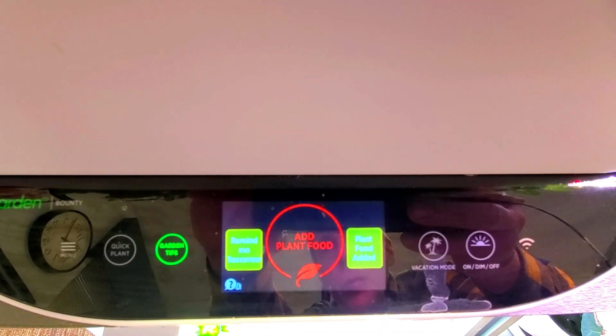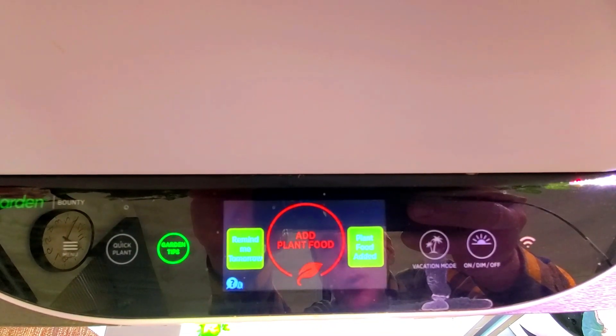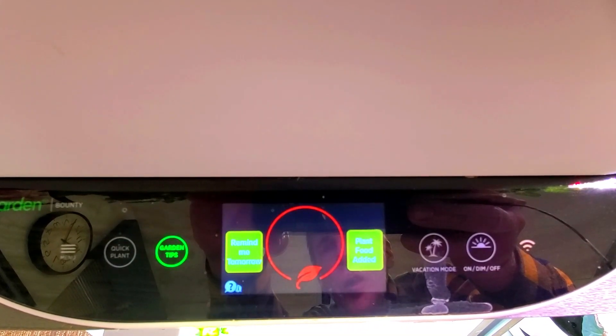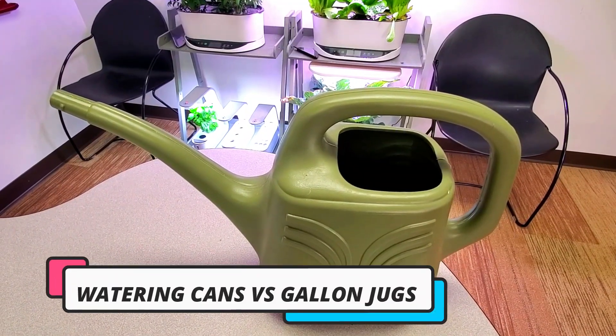One other tip is that you can adjust the nutrients so they all cycle inside on the same day. On the control panel where it says plant food added, I can go in and put in maybe a partial feed and end up scheduling all these so that the 14-day cycle coincides with all the gardens, and I do my maintenance on one day.